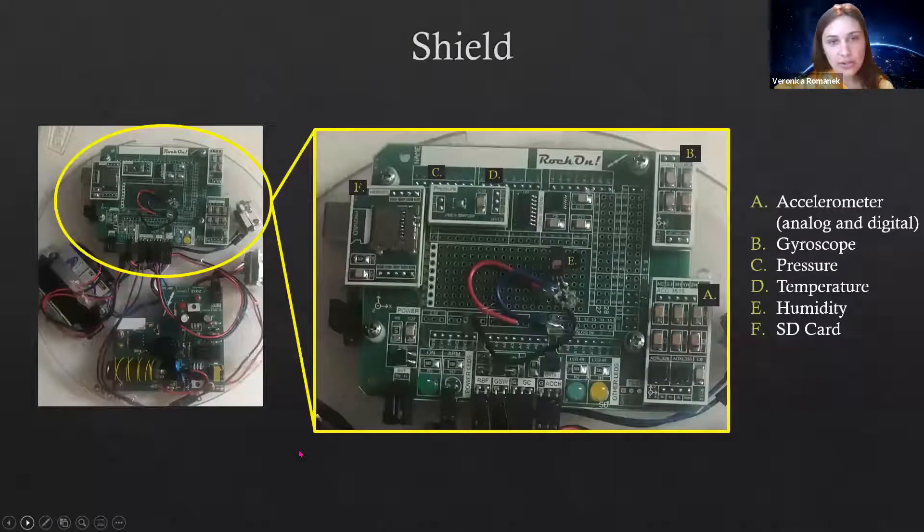Here's a nice big picture of the shield. Once it's on, it's constantly monitoring data, and the data gets saved to the SD card at point F. This picture doesn't actually have the SD card in it, but there's a little mini chip that goes right in there. There are a bunch of different components that are actively collecting data.